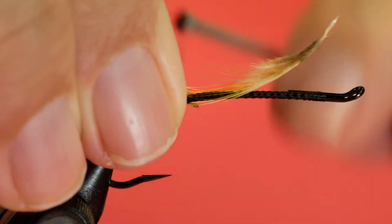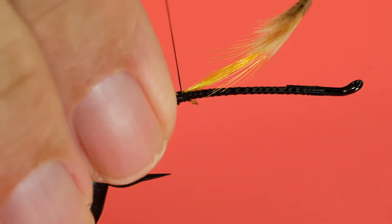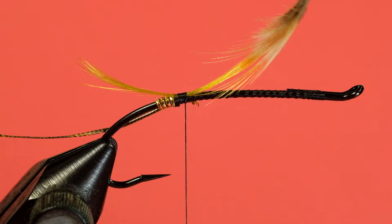Now a couple of things about a golden pheasant crest. If I was tying a work of art, I'd want a crest feather that had a nice straight curve - a curve without a corkscrew in it basically, it curves only one direction. The feather I've pulled off here has a compound curve to it, a bit of a corkscrew. I'm tying a fishing fly so I don't care about that. Also, when I pull them off, I pull off the full feather - I don't try to trim it - it allows us to keep control of the feather as we're tying it in. So I tie it in with a couple of loose wraps, then pull it into position, and then a couple of tight wraps to hold it, and then trim it.